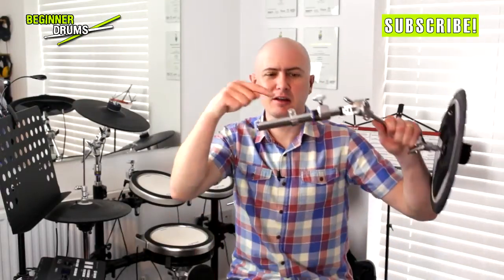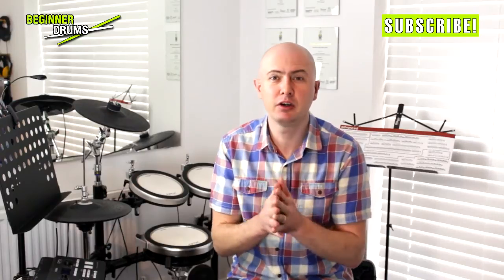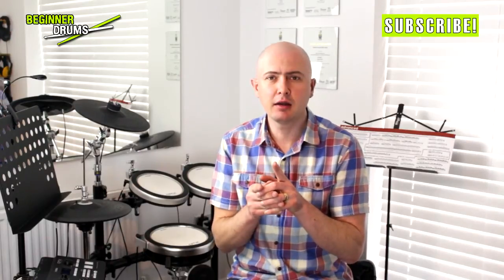So there you go — memory locks in a nutshell. If you've got any questions, feel free to post them in the comments below. What's your favourite memory lock? Have you had any fond experiences or a memory lock disaster? There was this one time I had a memory lock and no matter how much I turned it, it just kept going round and round. Don't forget to click subscribe, and remember this is a beginner drums channel for beginner drummers. I've also got my other channel, Andy Mac Drums, which is all about stuff that's not for beginners — reviews, drum vlog videos, covers and loads of other stuff. Subscribe to both and you'll see all the videos. See you next time.